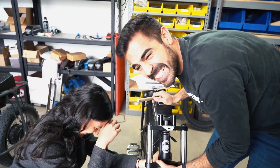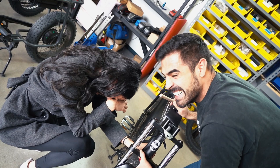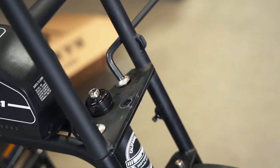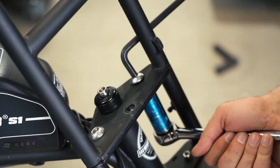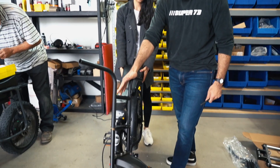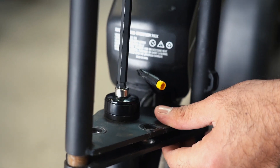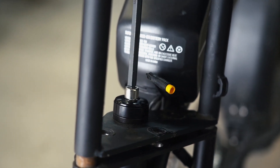From this point on in the process, we recommend two people to avoid any damage. Remove the remaining two triple tree bolts using the 8mm Allen wrench and 19mm socket wrench. While one person performs the work, the second should hold the rear of the bike in place in order to avoid the spill out of necessary steer tube components.